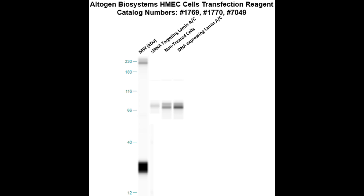Here is a Western blot validation of our transfection reagents. HMEC cells were transfected with either laminase DNA, which resulted in overexpression as compared to non-treated cells, or laminase siRNA, which resulted in partial silencing.